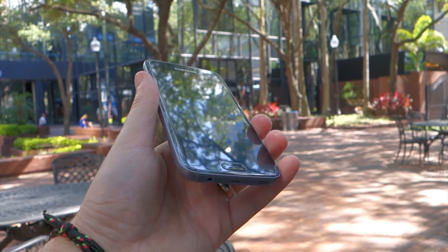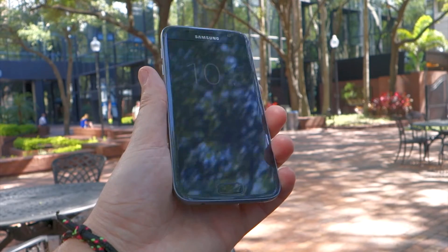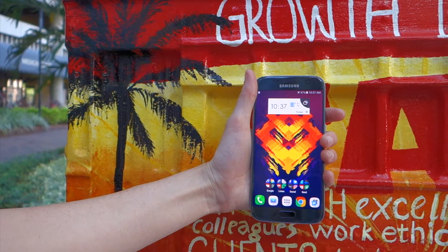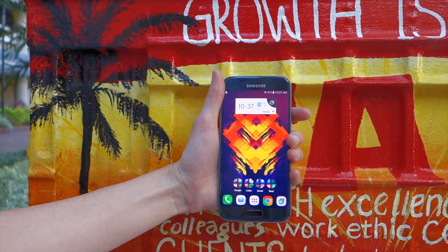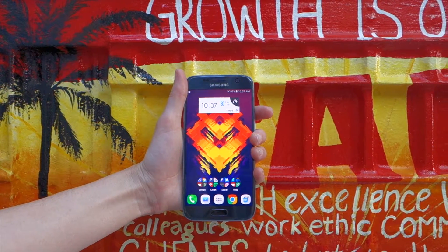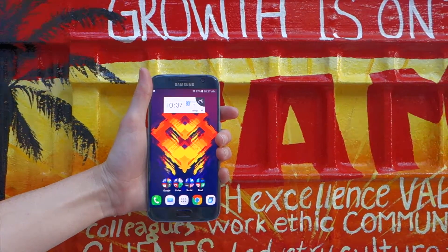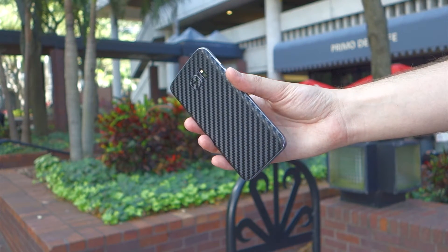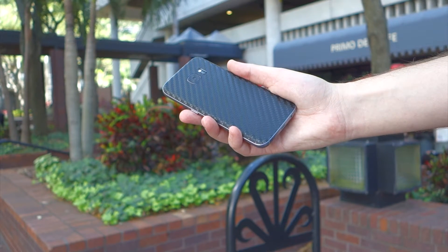One of the other things that sets the S7 apart from the S6 is actually a combination of two things. The battery life on the S7 is much better than on the S6. I think half of that is due to the increased battery capacity, which is up from 2,550 milliamp hours on the S6 to 3,000 milliamp hours on the S7, with the other half being due to the battery-saving optimizations provided by Marshmallow. Coming from my Nexus 6P, I get slightly worse battery life with the S7 but certainly more than enough to get through even a heavy day comfortably. Add in fast charging, wireless charging, and even fast wireless charging, and battery life really isn't much of a concern at all.